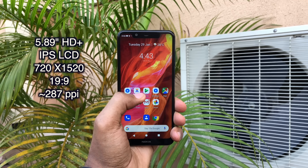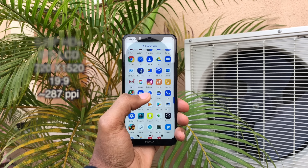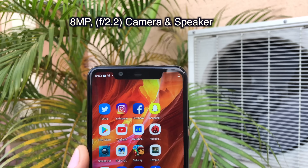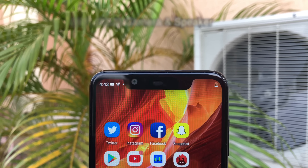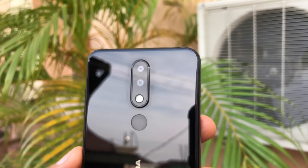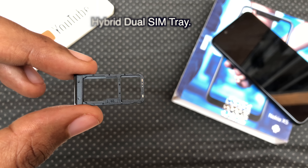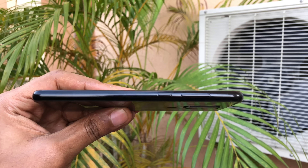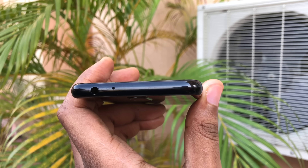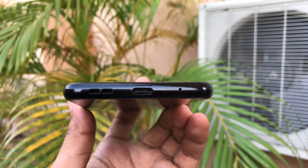On the front, you have a 5.89-inch HD+ IPS LCD display with 720x1520 resolution, which makes it a 19:9 aspect ratio. On top of that display, you have a notch that houses an 8-megapixel camera and speaker. On the back, you have a 13 plus 5 megapixel camera with flash and a fingerprint sensor. On the left, you have a hybrid SIM tray that houses two 4G LTE nano SIMs or one SIM and one SD card. On the right, you have your power button and volume rocker keys. On the top, you have a 3.5mm headphone jack and a microphone. On the bottom, you have a speaker, a USB Type-C port and a noise cancellation microphone.